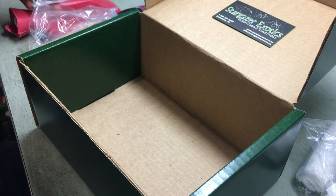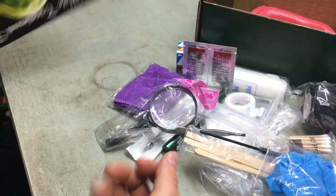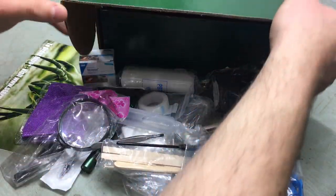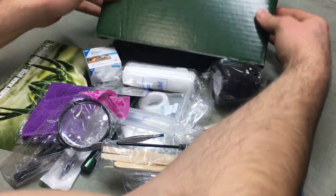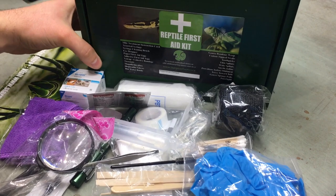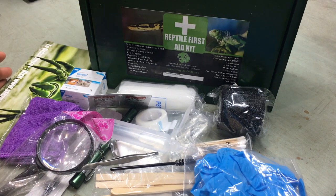Well guys, there you have it. Thank you so much, Jace at Stargazer Exotics. This is what comes in the Stargazer Exotics Reptile First Aid Kit. That kit is pretty awesome, if I do say so myself.